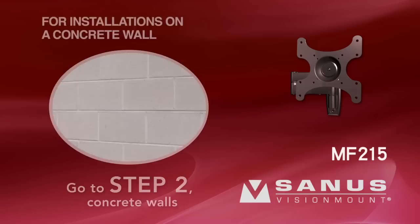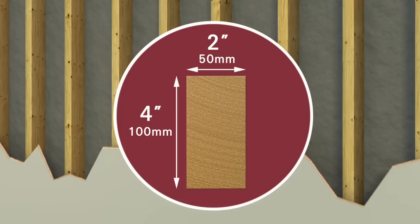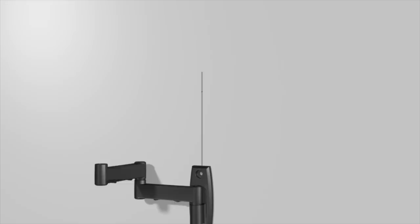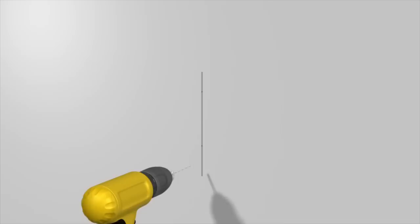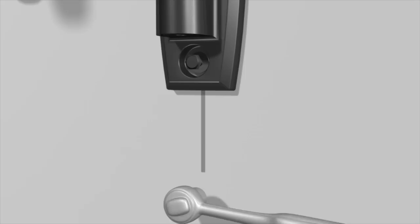Step 2: Attach the arm assembly and wall plate to a wall with wood studs. Please note: for safe installation, the wood stud size must be 2 by 4 inches or larger, and any drywall or other wall covering material may not exceed 5/8 of an inch in thickness. Use an electronic stud finder to locate and mark a stud, then verify the stud location with an awl or thin nail. Hold the wall plate against the wall to verify the correct height, use a level to ensure it is square, and mark the two hole locations with a pencil. Drill the two hole locations using the 7/32-inch drill bit to a depth of 3 inches. Attach the arm assembly and wall plate using the two lag bolts and lag bolt washers. Use a level to ensure the wall plate is square. Tighten the bolts with the socket wrench — do not over-tighten. Fit the covers over the lag bolts.